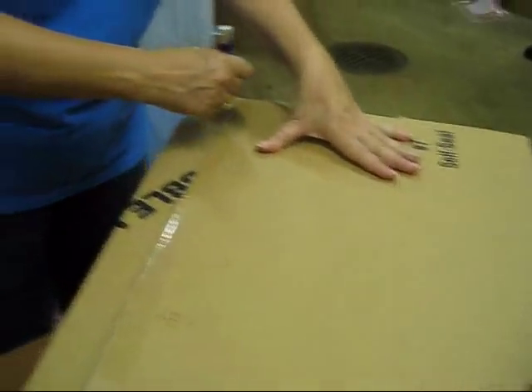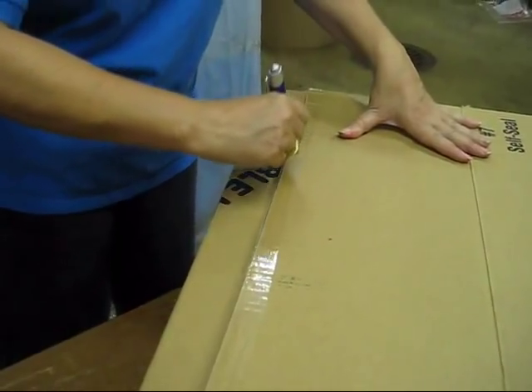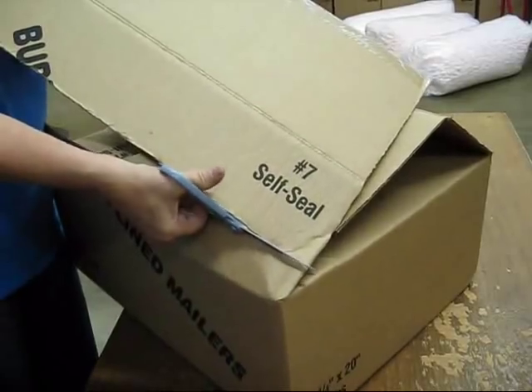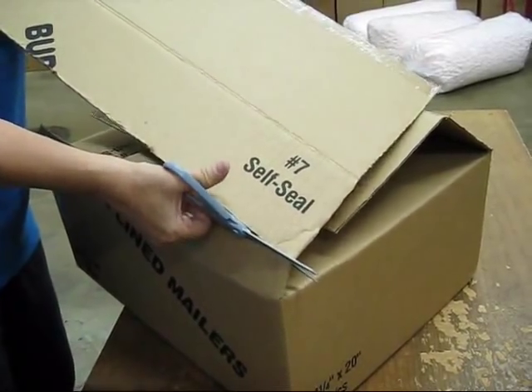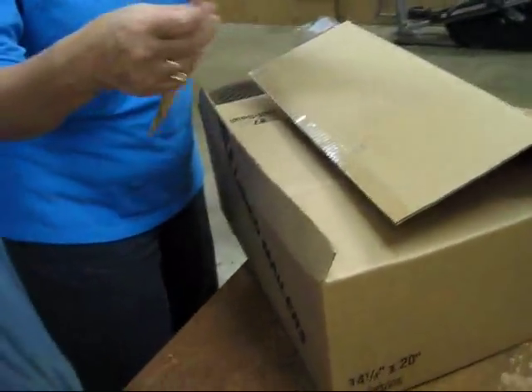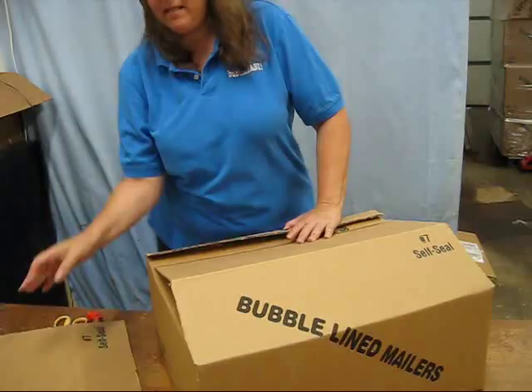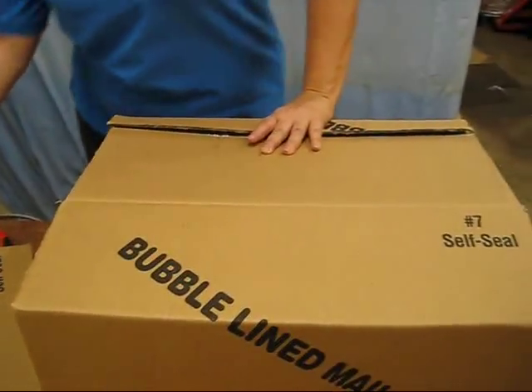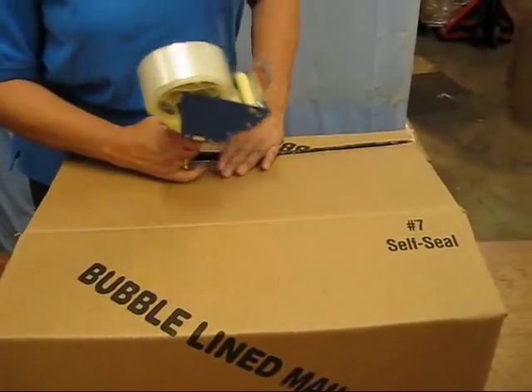I'm going to just take a pen and mark right across there. I'll cut away the extra portion of the box that I don't need. You can save this and find a use for it, but for this particular package I don't need it at all, so I'm just going to set it aside, and I'm done. I'm just going to tape up my package.